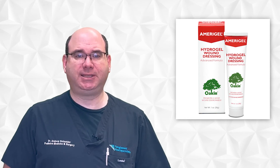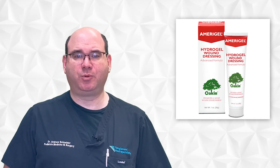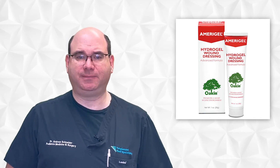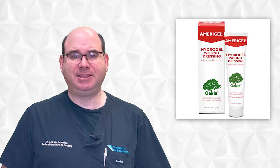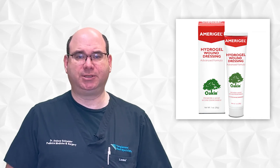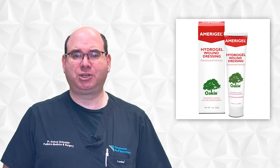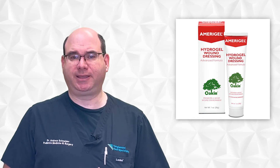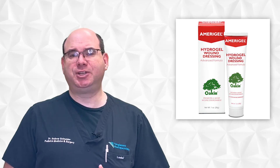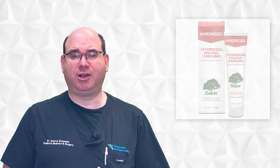A hydrogel is mostly composed of water. It functions to add moisture to a dry wound and encourages it to heal. Hydrogels don't irritate the surrounding skin and don't adhere to the surface of the wound. They promote wound epithelialization as they partially mimic the structure of the skin and encourage wound healing. Hydrogels are available in gel form and also impregnated in gauze.